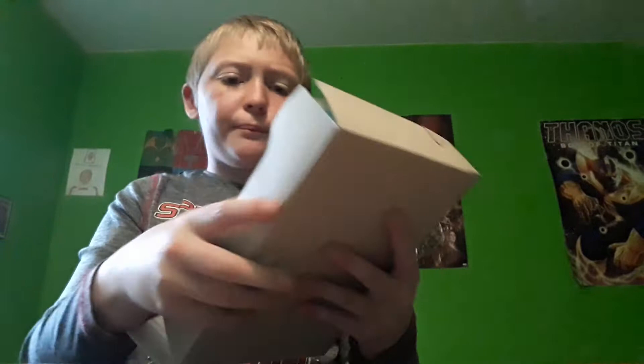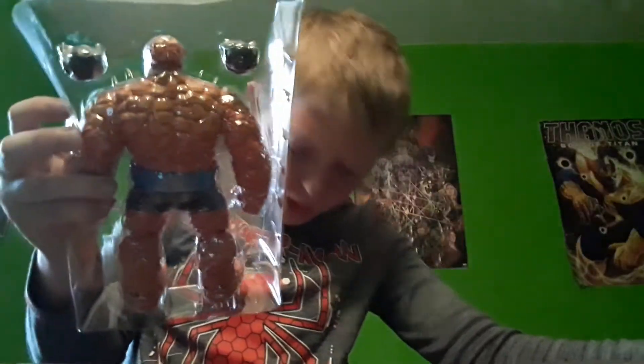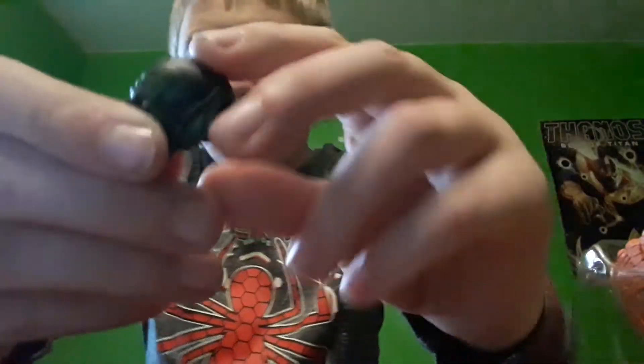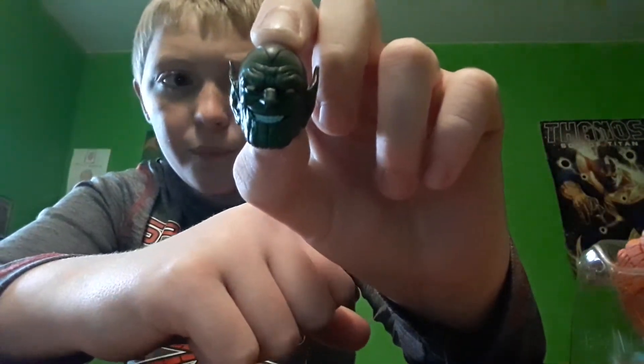I will meet you guys back when he's all opened up. Okay, I've got him out of the packaging. Stuff falling everywhere. Let's take out the Super Skrull heads first. So we have number one Super Skrull head — I'll put that right over there. Here is the second Super Skrull head. We have one that looks serious and the other is smiling.